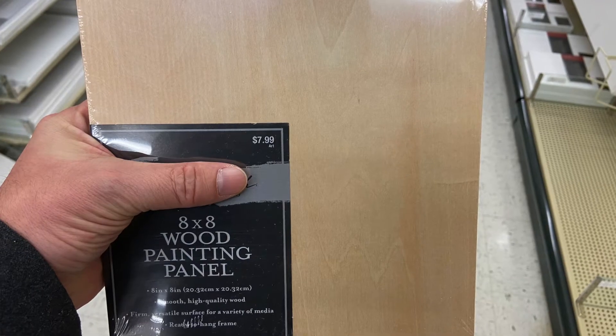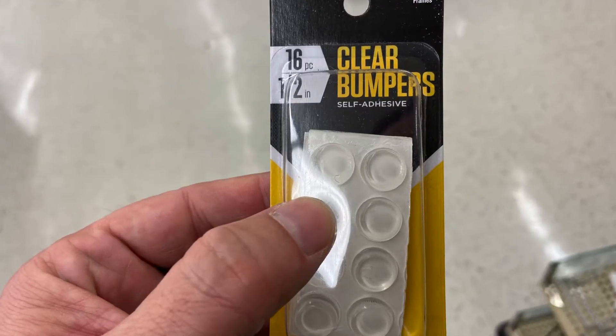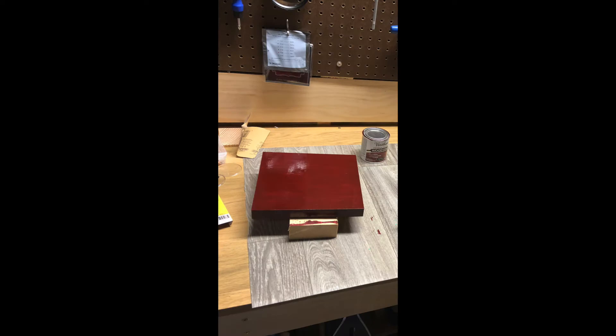I started by going to a local arts and crafts store. I picked up two 8x8 wood painting panels and some clear bumpers to use as feet. Once I got them home, I sanded them and I applied two coats of stain. After the stain was dry, I attached the rubber bumpers.